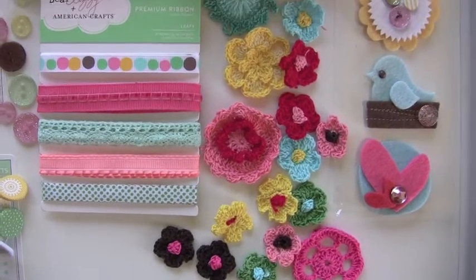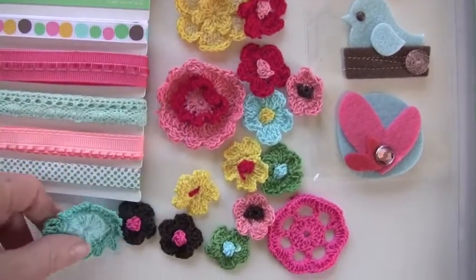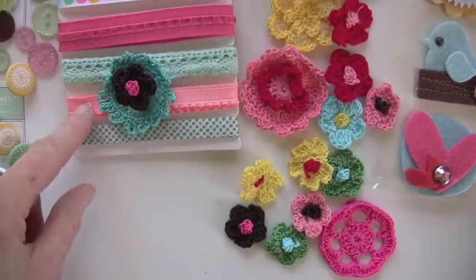These are crocheted flowers, and that's all in one package — jam packed! It's a neat design and you can layer them. They all look so gorgeous with all our other stuff.